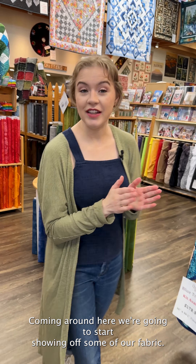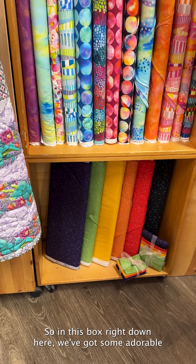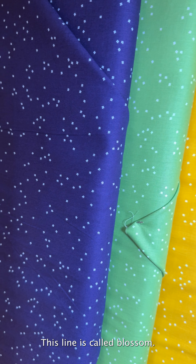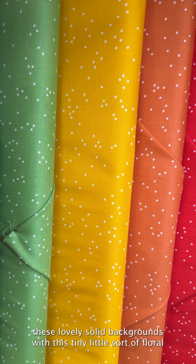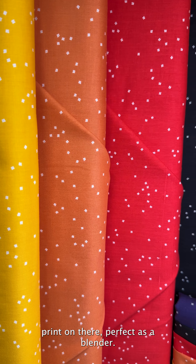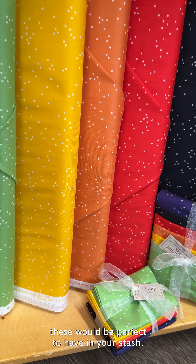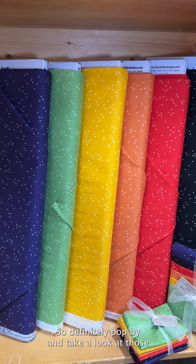Coming around here, we're going to start showing off some of our fabric. In this box right down here, we've got some adorable new blenders from Riley Blake. This line is called Blossom — you've got these lovely solid backgrounds with a tiny little floral print, perfect as a blender or if you need something just a little extra to add to your quilt. These would be perfect to have in your stash.